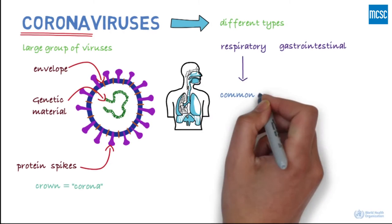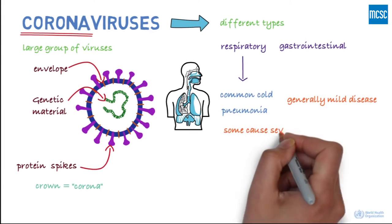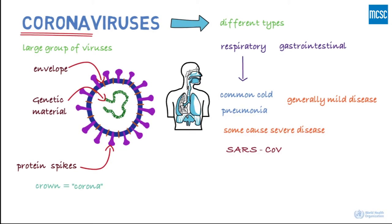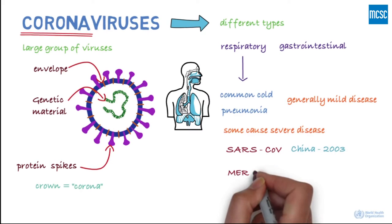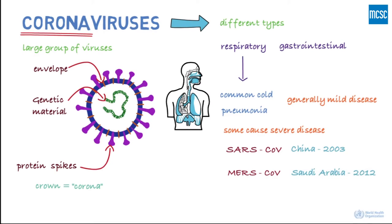Respiratory disease can range from the common cold to pneumonia, and in most people, the symptoms tend to be mild. However, there are some types of coronaviruses that can cause severe disease. These include the severe acute respiratory syndrome coronavirus, first identified in China in 2003, and the Middle East respiratory syndrome coronavirus, first identified in Saudi Arabia in 2012.